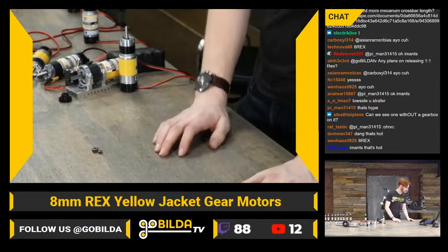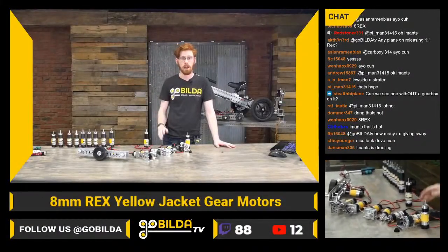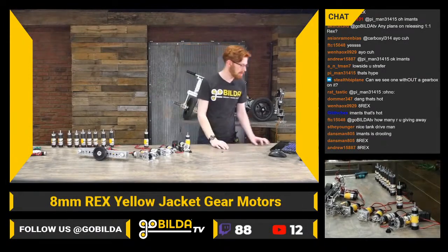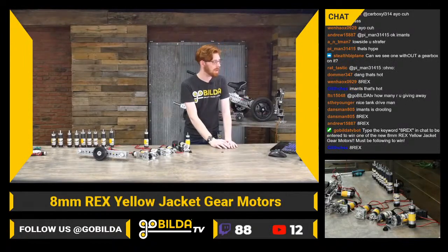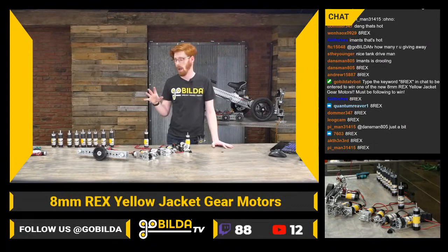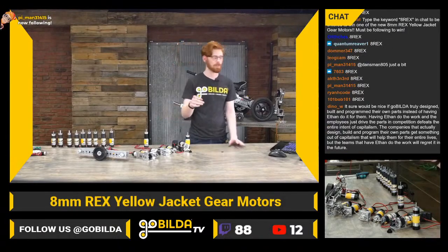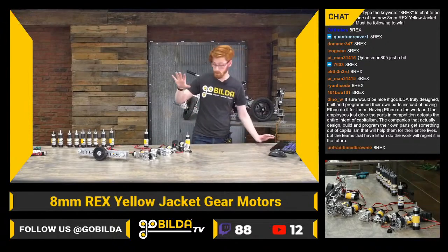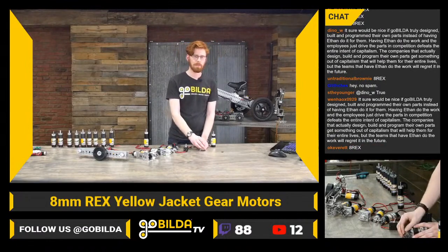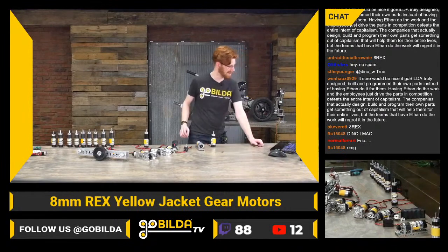Definitely let us know if you have any questions. Take a look at our new product pages — they're live on the website so you can download CAD and do all that stuff. We're giving away two motors today. We're also announcing winners from our social media giveaways across four platforms where we asked for 'wrong answers only' about what we were releasing. The 19.2s are the ones everybody loves to have around — it's really hard to have enough of that motor because it's such a staple.